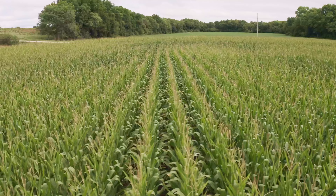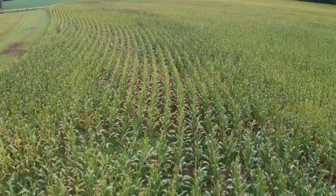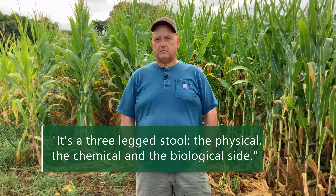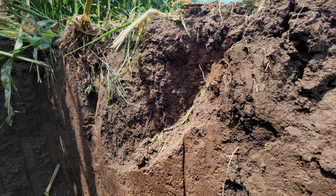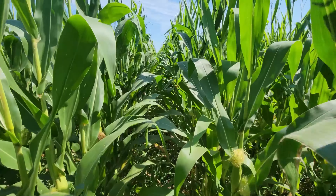After this cornfield, we'll go to soybeans then straight into wheat. It's a three-legged stool: the physical, the chemical, and the biological side. These cover crops and this biology are helping the soil structure side and definitely helping the biological side — a healthy crop, we know it when we see it. The blanket approach is just wrong — 'Oh, Joe ran a soil test, what's he putting on? We'll put that on mine too.' No, that's not the way to go at it. Everything's different.